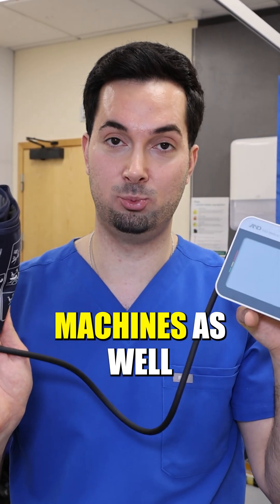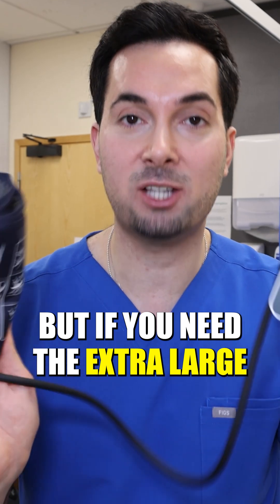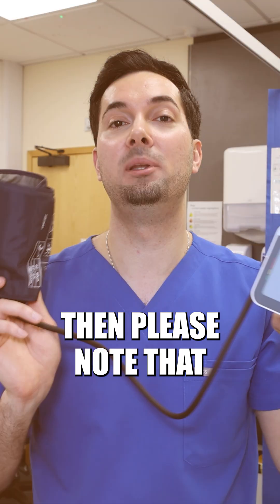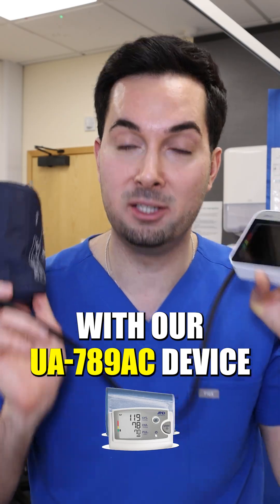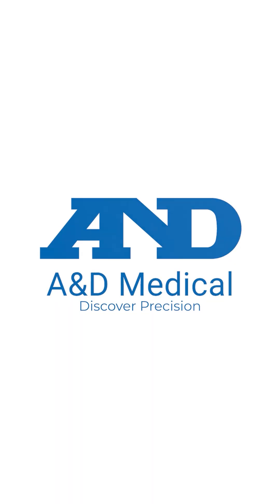It's also worth mentioning we have the small and large adult cuffs, which will fit our other machines as well. But if you need the extra large blood pressure cuff, please note that cuff is only compatible with our UA789 AC device, the AMD Medical Discover Precision.